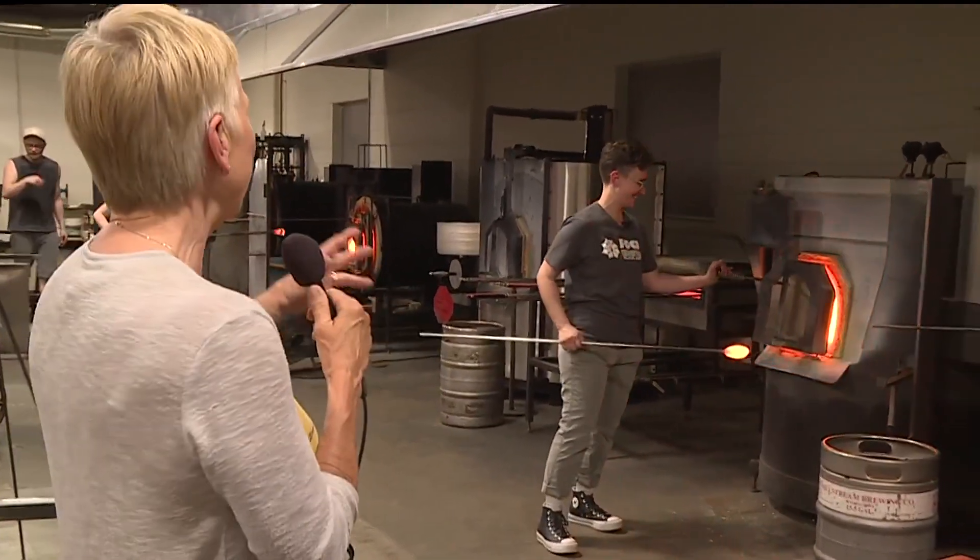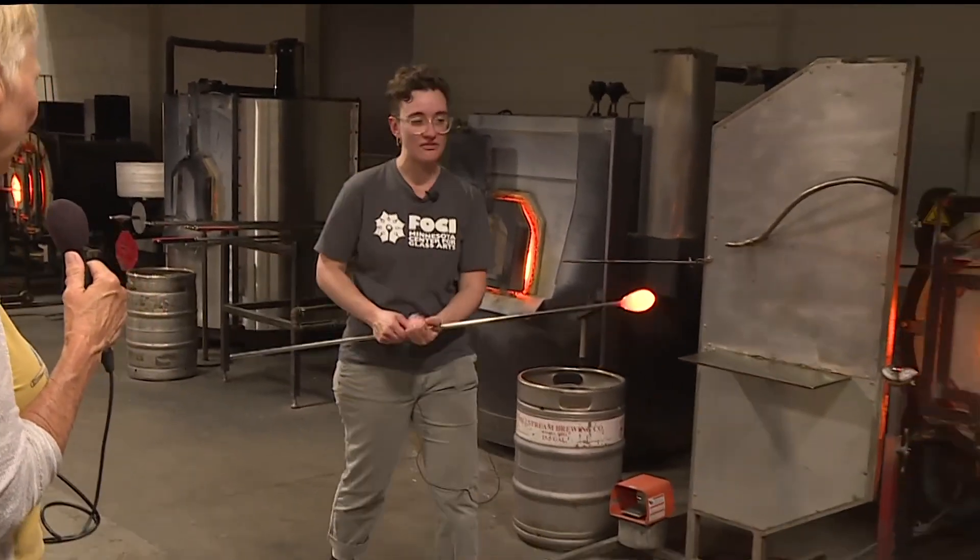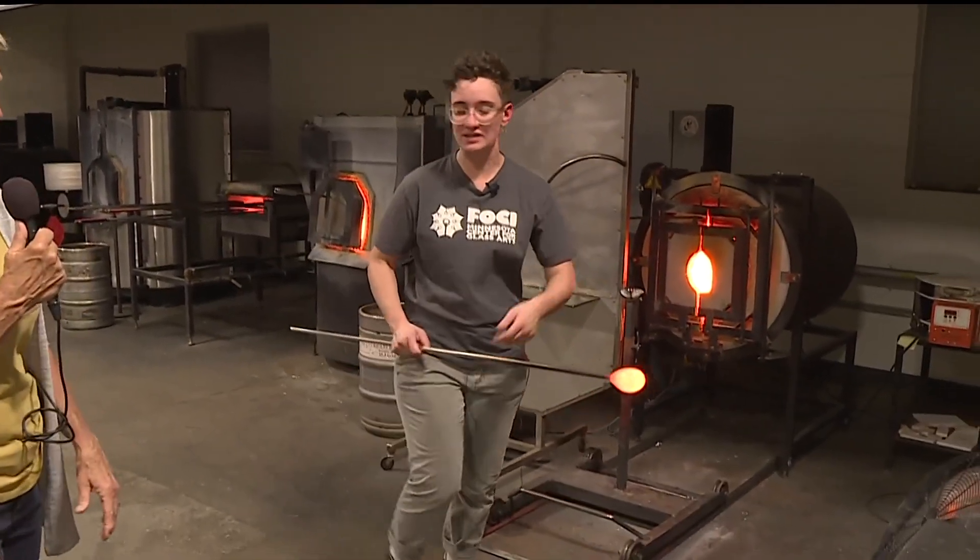Oh yes, it is expensive. But that's why you guys have this place, right? So one of the reasons why we have a non-profit glass studio is because we share the cost of running a studio.